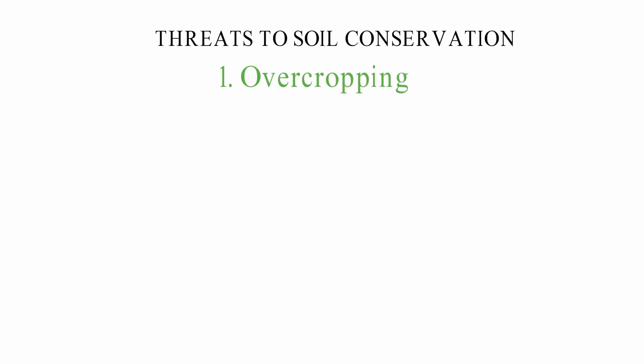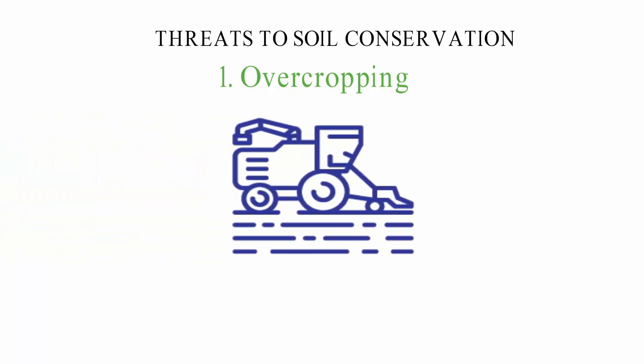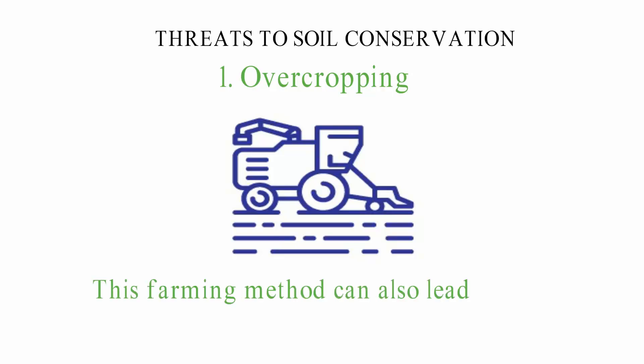Threats to Soil Conservation: The main threat to soil conservation is poor farming practices. 1. Overcropping: Overcropping can happen when a lot of tillage takes a toll on the land. When the same types of crops are grown on the same piece of land over and over again, it can make the soil less healthy and lead to the loss of nutrients in the soil.